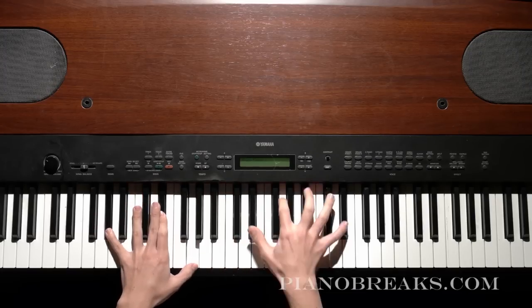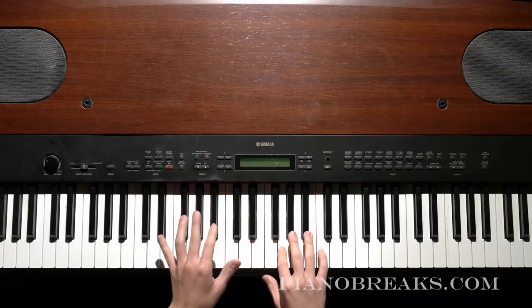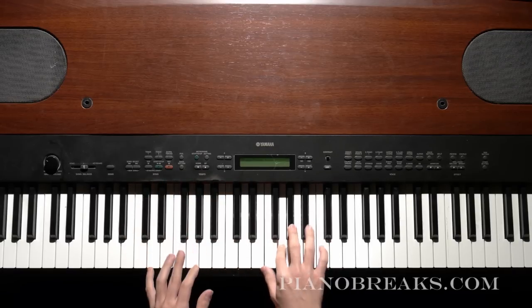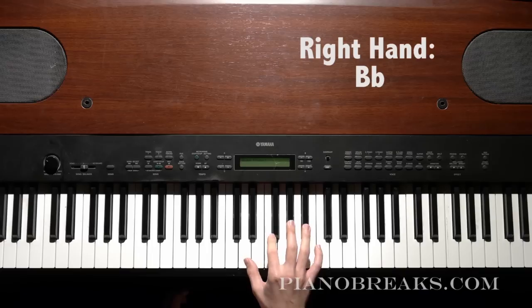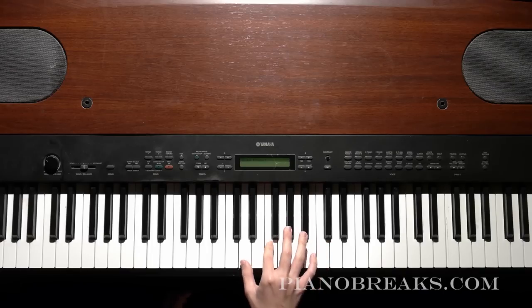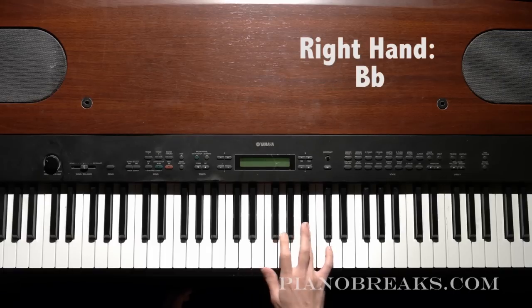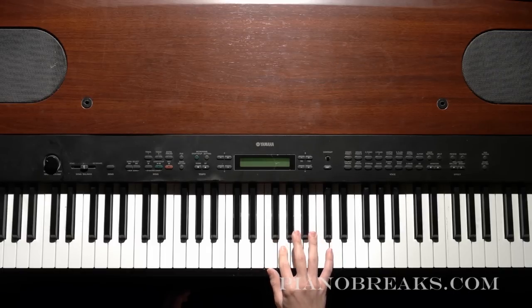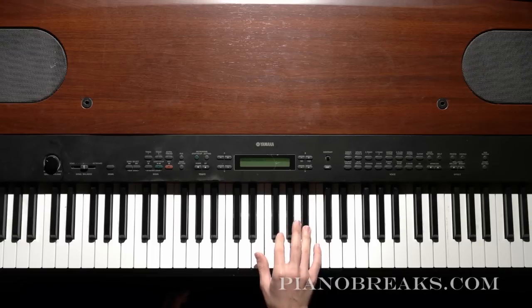So in your right hand you're going to go: G, B-flat, and then D and F. So it's G, B-flat, then D and F at the same time, then B-flat, and then G again.